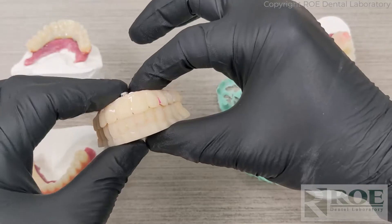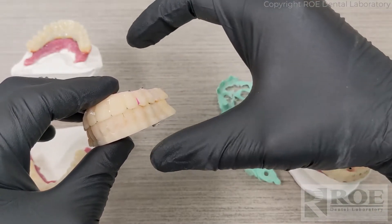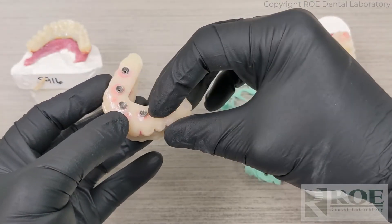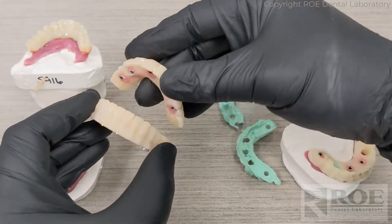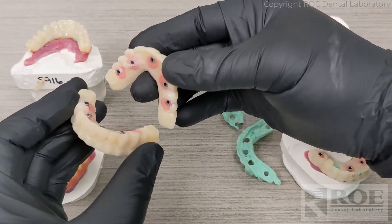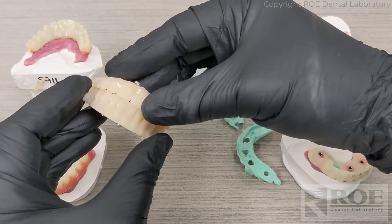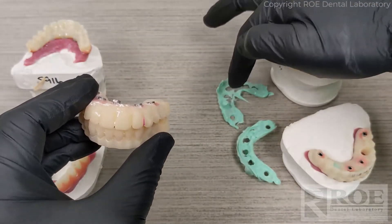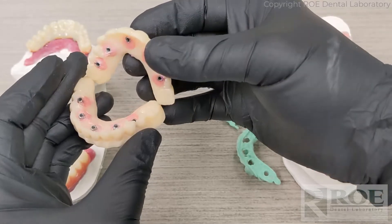What we've always recommended is that you use the Rampit Appliance to transfer the records. When the patient presents, remove the prosthetics the patient's been wearing, put tray adhesive on the intaglio of the Rampit Appliance, seat the Rampit Appliance — or both, depending on if it's single or double arch — seat them, and equilibrate them until the bite is just right.